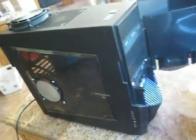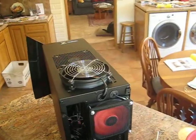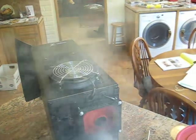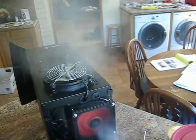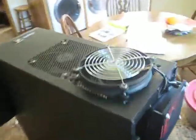And if I turn the computer around, you can see when it blows the smoke here, it immediately exhausts. So that's with that setup.